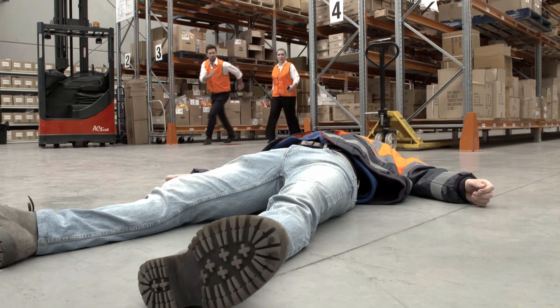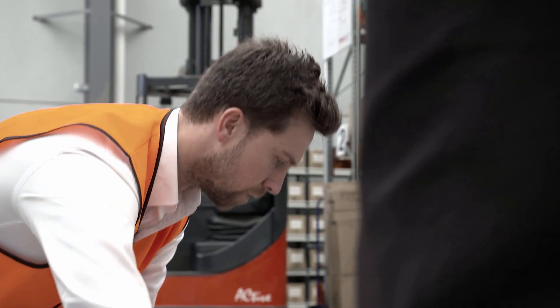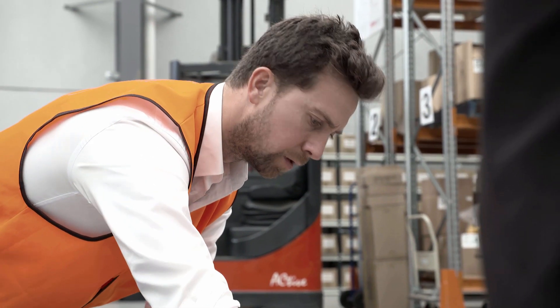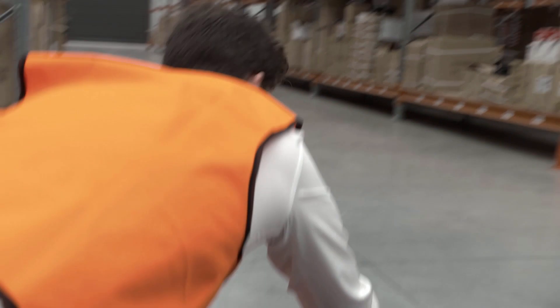James! Are you okay? Check the patient's response to talk and touch. Touch or tap on the patient's cheek and ask if they are okay. James, are you okay? If no response, call Triple O Ambulance.